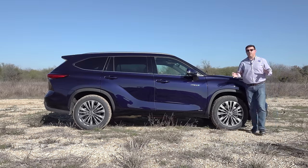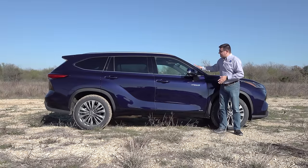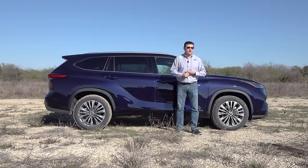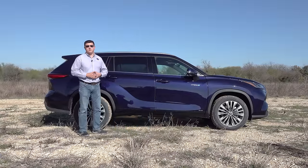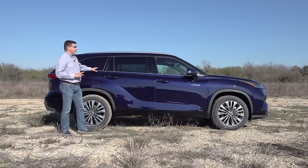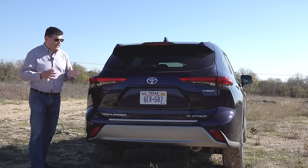Aside from the Highlander, you have very few three-row hybrid options in America. You could consider this direct competition to the Acura MDX Hybrid, especially in this top-end Platinum trim where the price isn't far off. It's also designed to compete with the all-new Ford Explorer Hybrid for 2020 and even the Chrysler Pacifica Plug-in Hybrid. The big difference versus the Explorer is that the Highlander is focused primarily on fuel economy, whereas the Explorer retains performance and towing — giving over 300 horsepower but achieving about 10 mpg less.